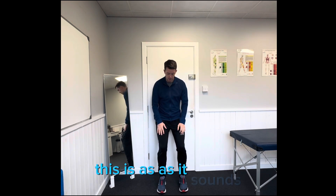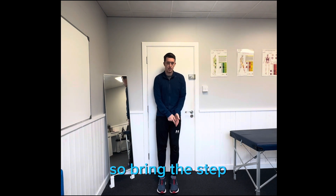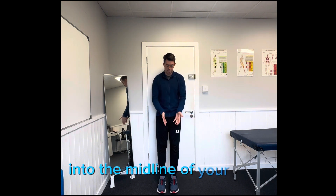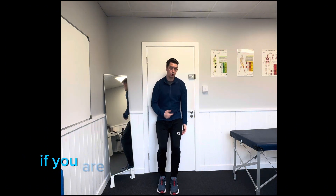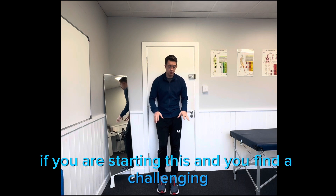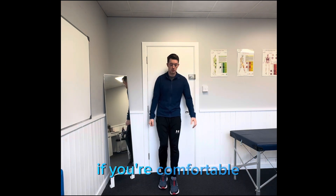We're going to change that to become a single leg version. Bring the leg that you're going to work into the midline of your body — you don't want it out to the side as that may be unbalanced. If you're starting this and find it challenging, you can squat down on both legs and then lift one off. If you're comfortable, you can squat down on one leg straight away.